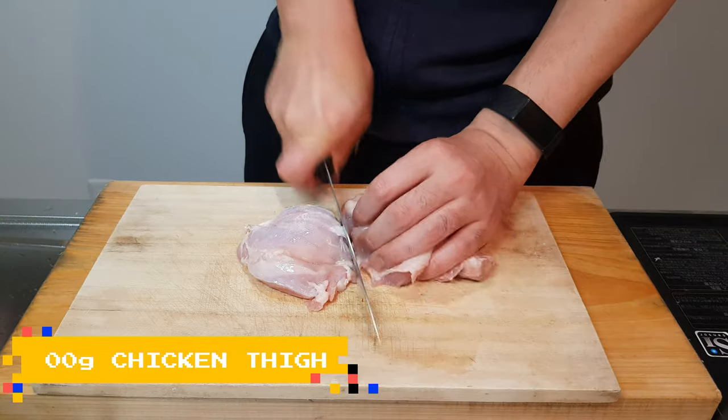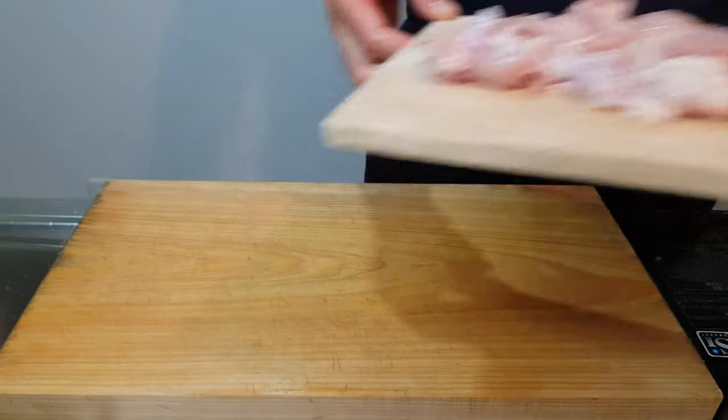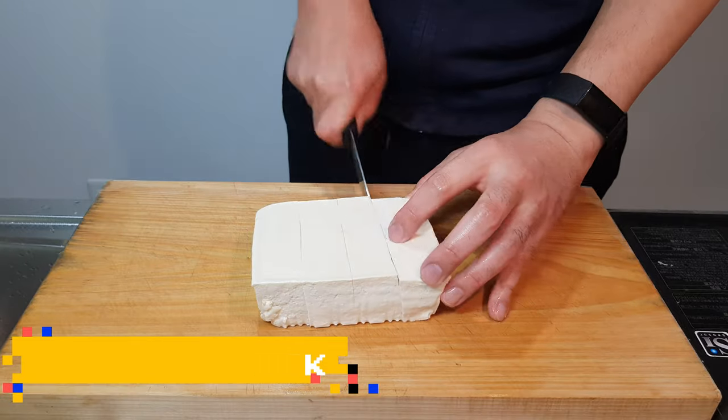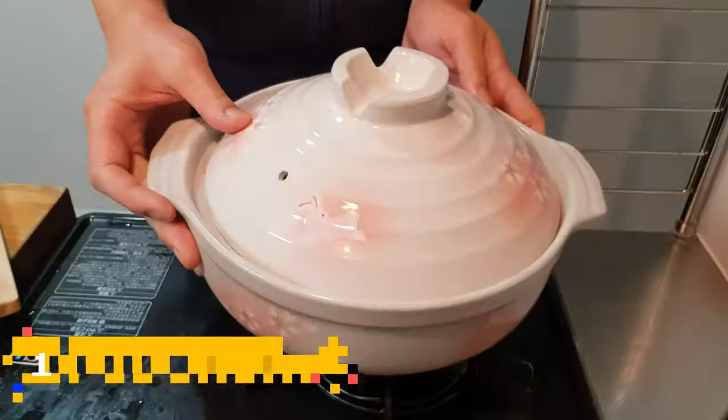Rip off the skin of about 300 grams of thigh meat and chop them up into small bits. Then chop up a little block of soft tofu into smaller blocks. Once it's all nice and chopped up, we're done with prep and off to the flame.